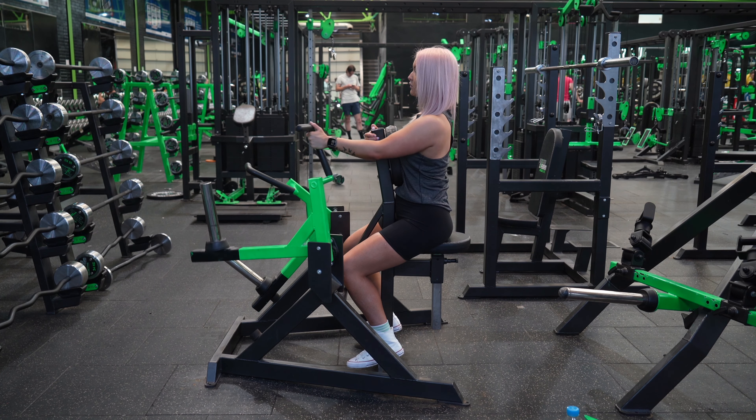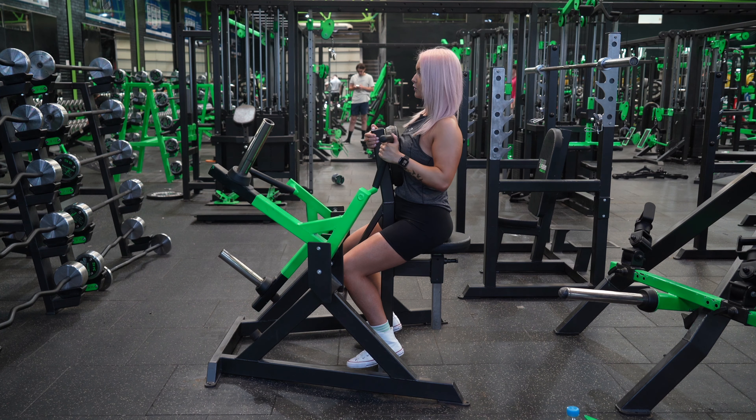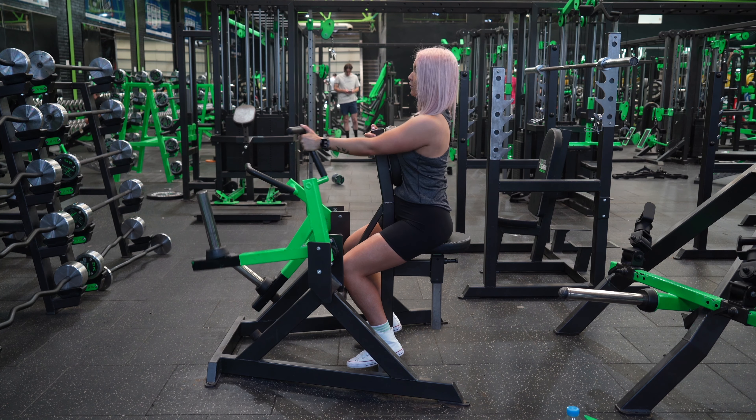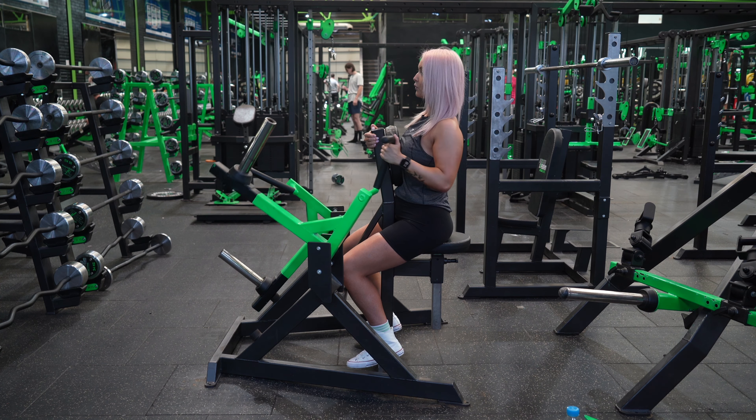Sit with your chest up against the pad and take a neutral grip of the handle in front of you. Drive the handle towards you thinking about leading with your elbow and pulling down towards your spine, and then fully extend your arm out in front of you. Repeat for the desired number of reps and then repeat on the opposite arm.